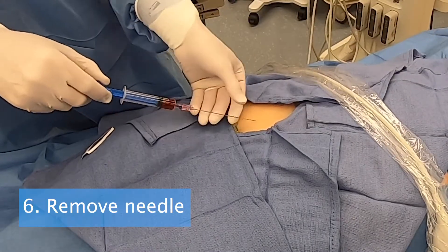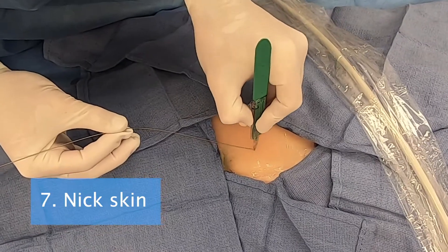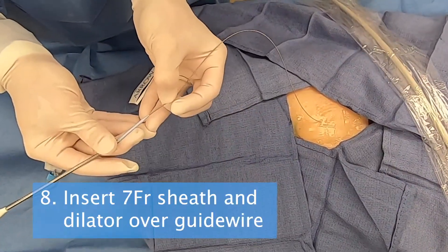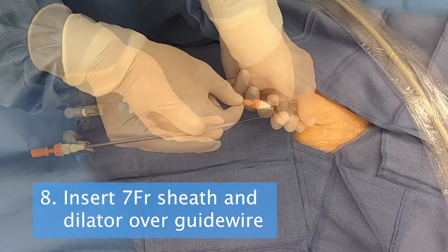Step 6. Remove the needle. Step 7. Make a small nick in the skin to accommodate the dilator. Step 8. Insert the sheath and dilator over the guide wire.